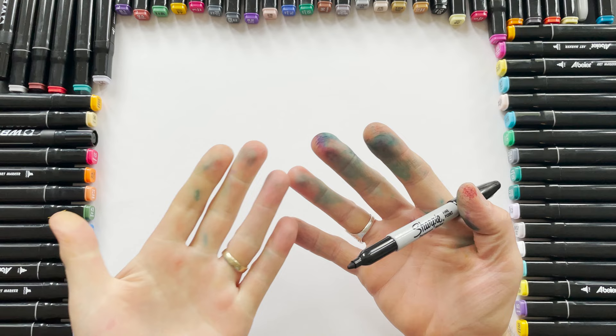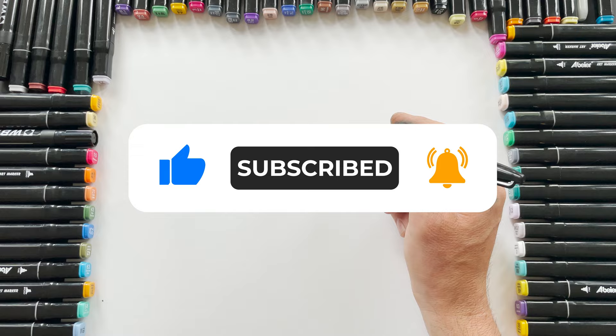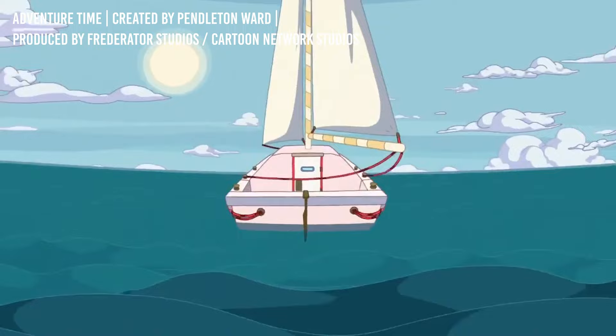My goodness, look at my hands covered in ink. Inky fingers. Anyway, we're not looking at my fingers, we're looking at my pen. Today we will be drawing Finn and Jake from Adventure Time.